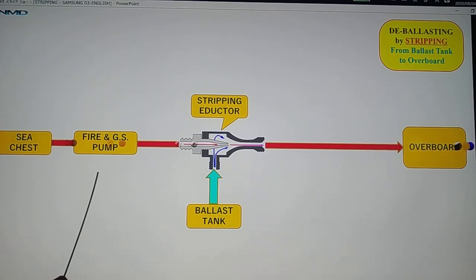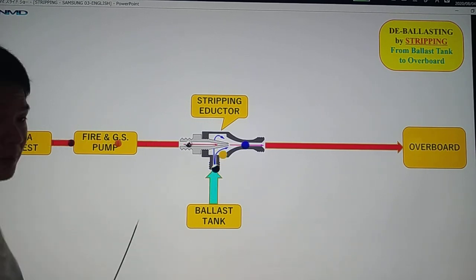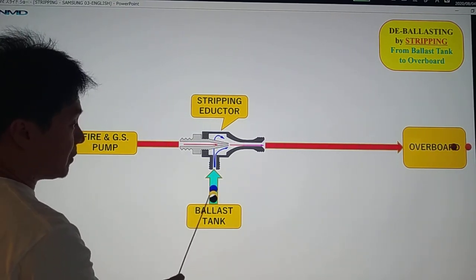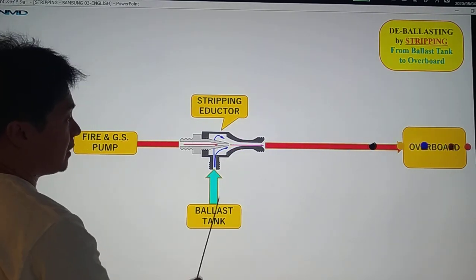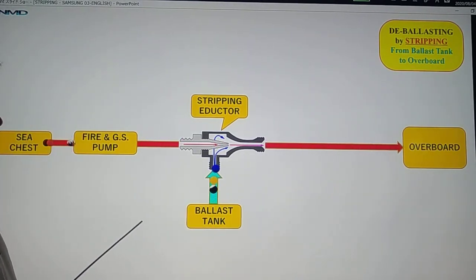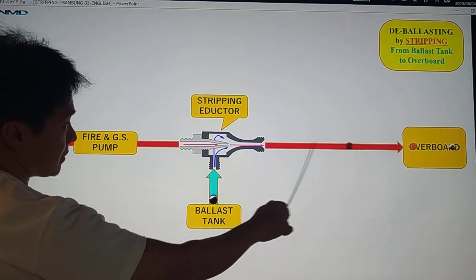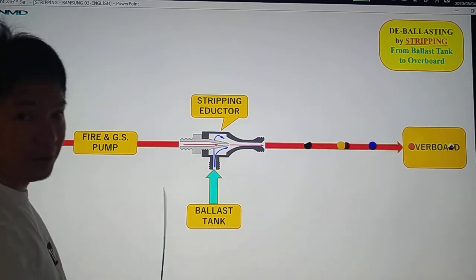Our driving pump is the fire and GS pump, which pumps seawater from your sea chests going to the stripping eductor. By this stripping eductor, it is going to suck the remaining seawater from your ballast tank. We apply pressure here, and then it will suction the remaining seawater from your ballast tank, going to overboard.